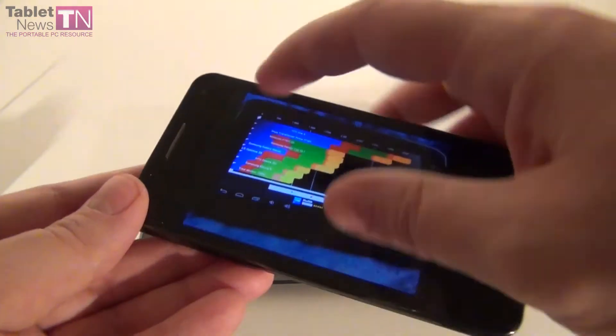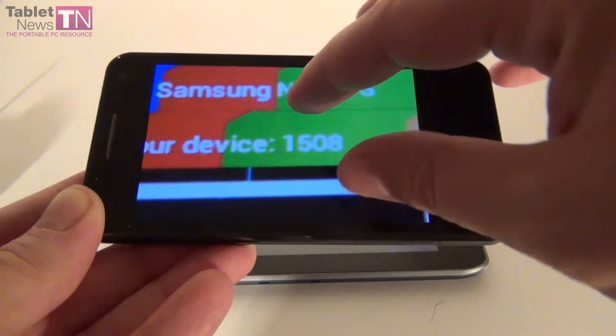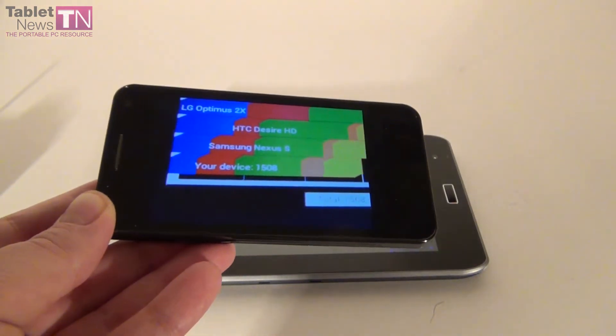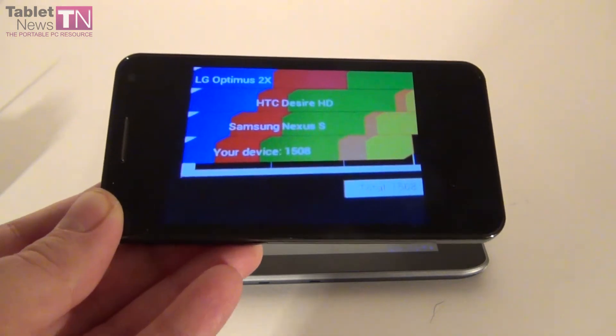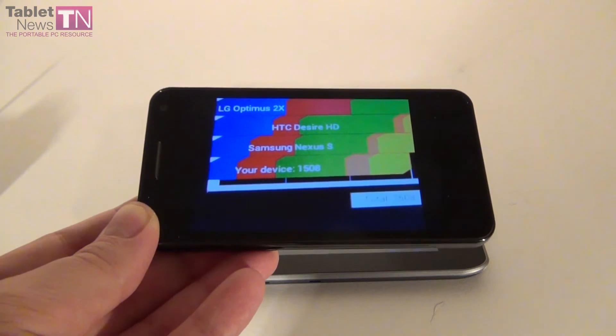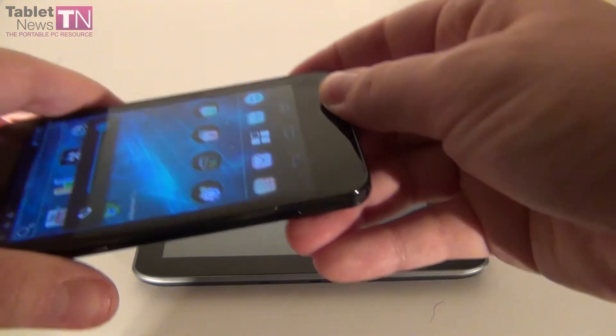There's also Quadrant — we didn't forget about Quadrant. In Quadrant we scored a pretty modest 1,508 points. That's below the EvoTab 2 which scored 1,800, and also below the Allview tablet that scored 2,200. So not so good in Quadrant, but pretty decent in the rest of the tests.